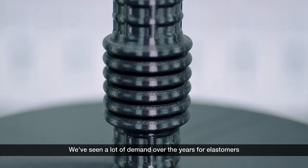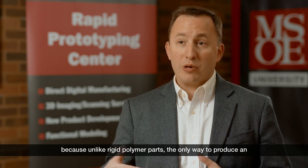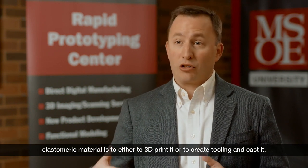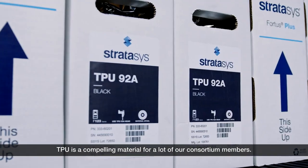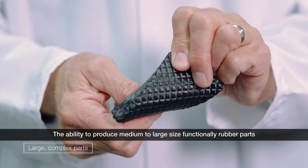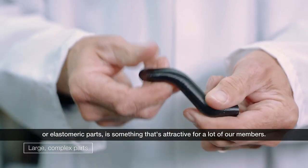We've seen a lot of demand over the years for elastomers because, unlike rigid polymer parts, the only way to produce an elastomeric material is either to 3D print it or to create tooling and cast it. TPU is a compelling material for a lot of our consortium members. The ability to produce medium to large size functional rubber or elastomeric parts is something that's attractive for a lot of our members.